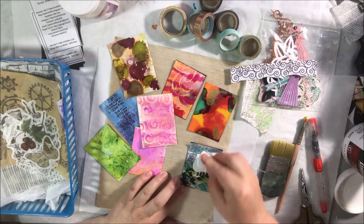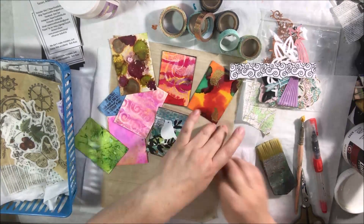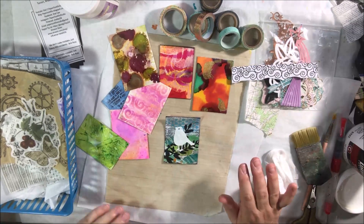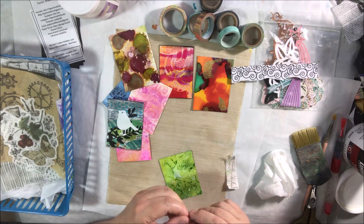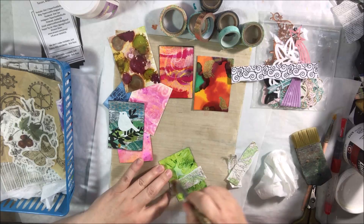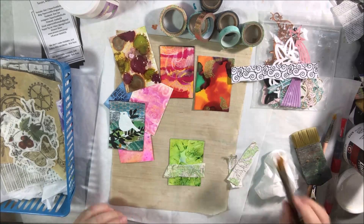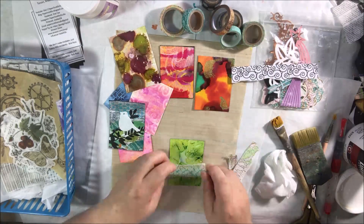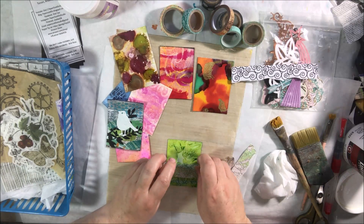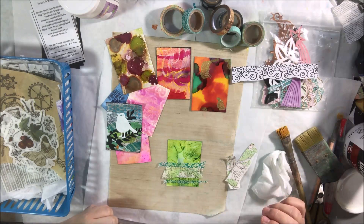I have a lot of little pieces — backgrounds, die cuts, stamps, tissue paper, washi tape, and other bits and bobs. Some of it I've created myself, some has been sent to me in happy mail, and I have all kinds of paper scraps to collage with.